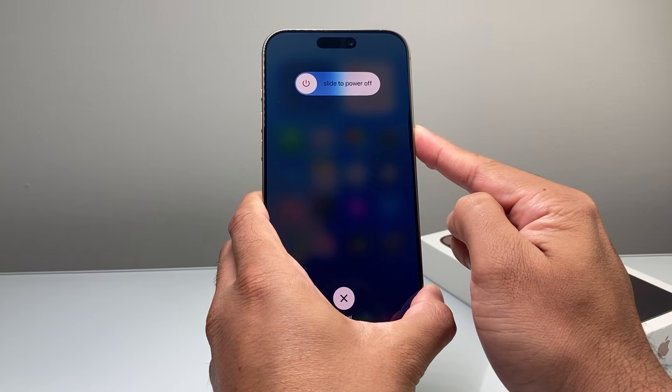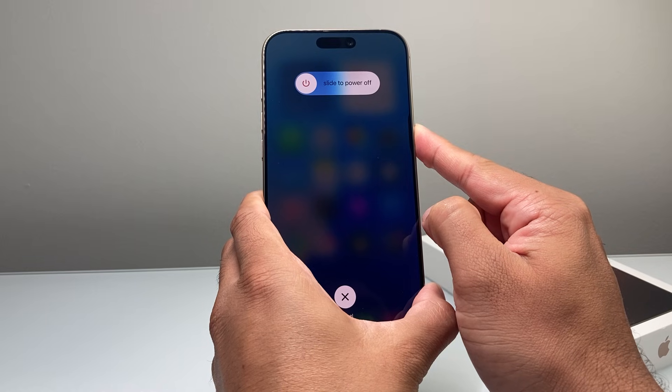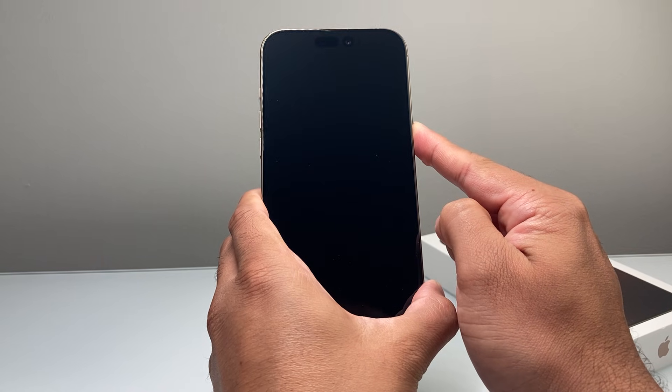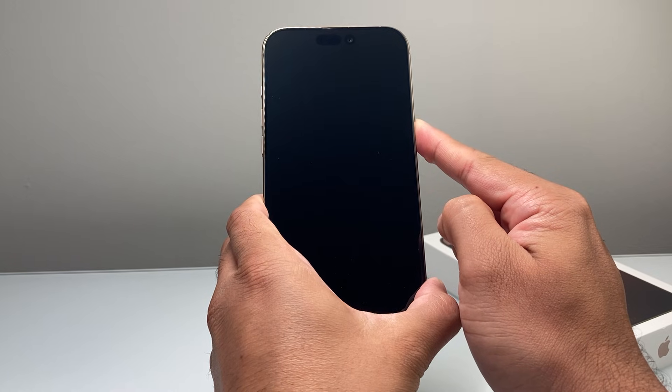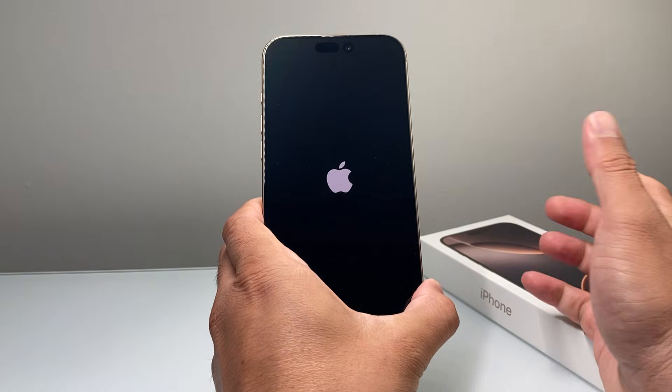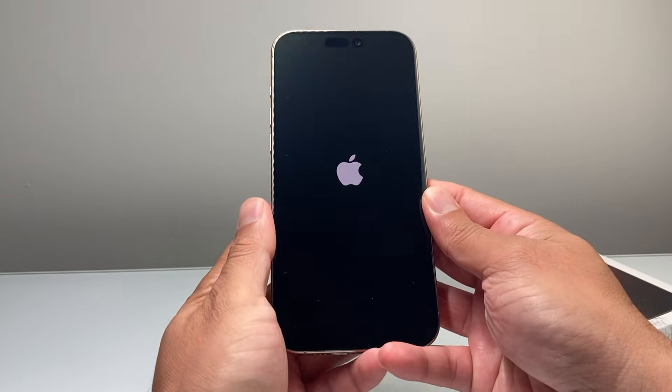Do try to avoid touching the screen when you do this, and you do not need to slide the power off — because that will be a normal shutdown. This method is forcing the phone to shut down, and then once you see the Apple logo, you let go of that side button so it can go ahead and reload the code.